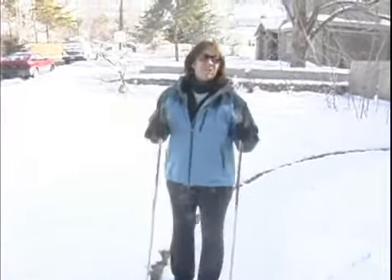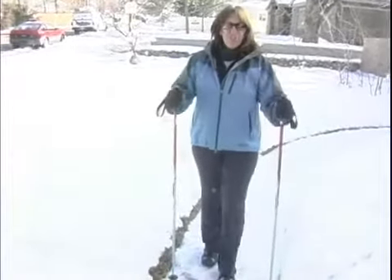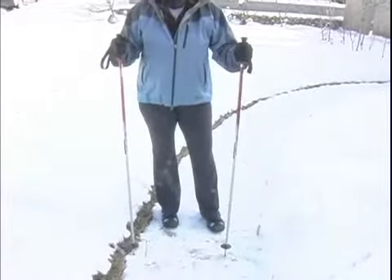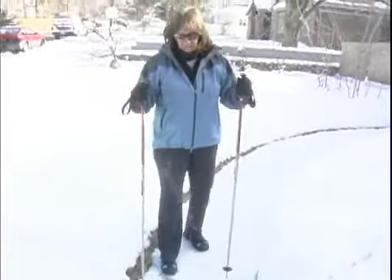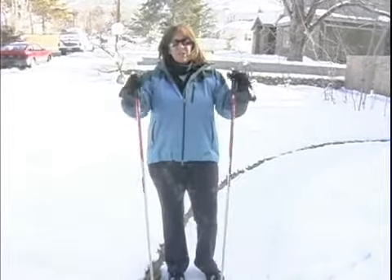I get them for $10 at a thrift shop, and it's really great because it gives you a sense of balance. It will help in avoiding sprained ankles and twisted ankles, so even walking down a paved street you can use a couple of poles.